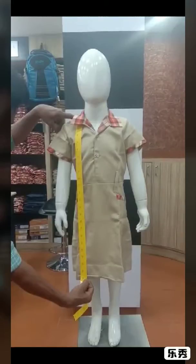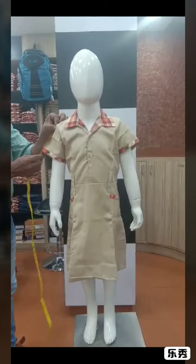Hi, this video shows how to take measurement for Vidyoday Frog. The frog is for class 1 to 4.